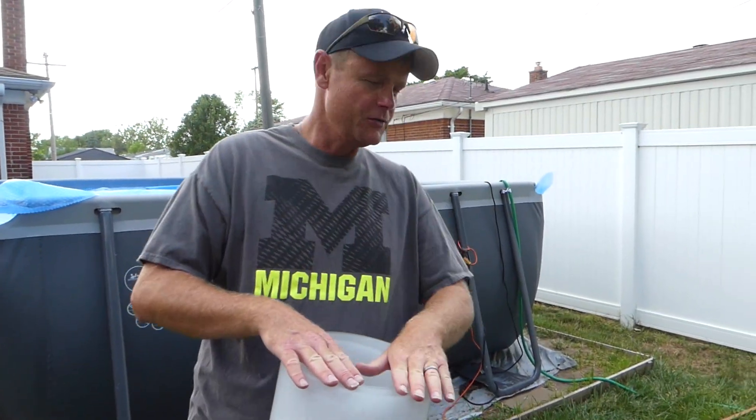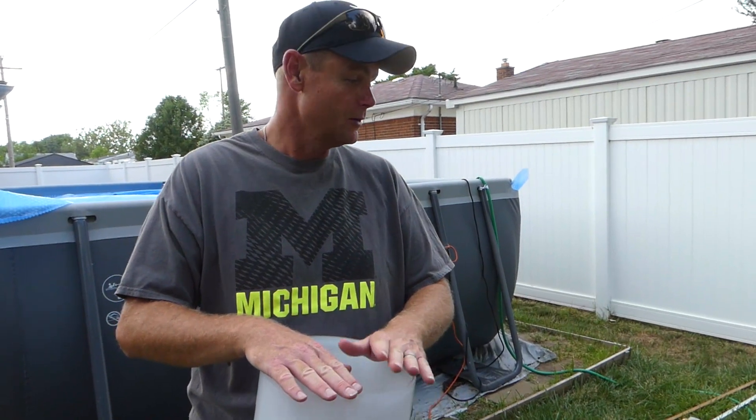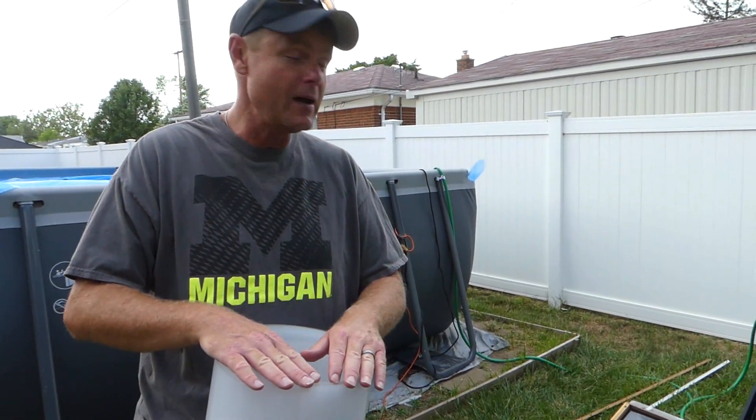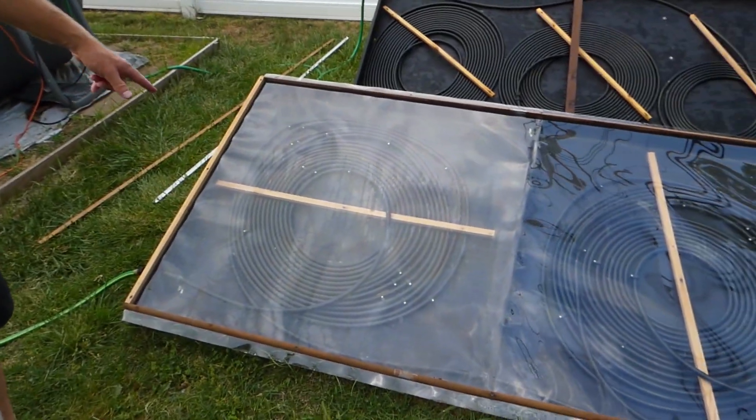Hey, what's up guys? Welcome back to RC Insiders. Today we're out here with our solar pool heaters. If you guys remember a while back, we made this guy here, which was our first solar pool heater.